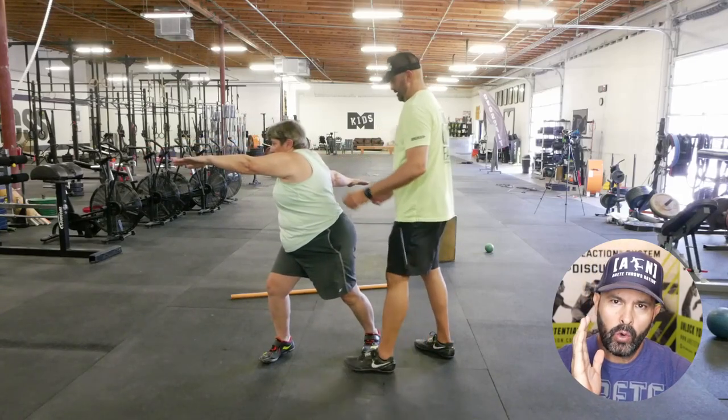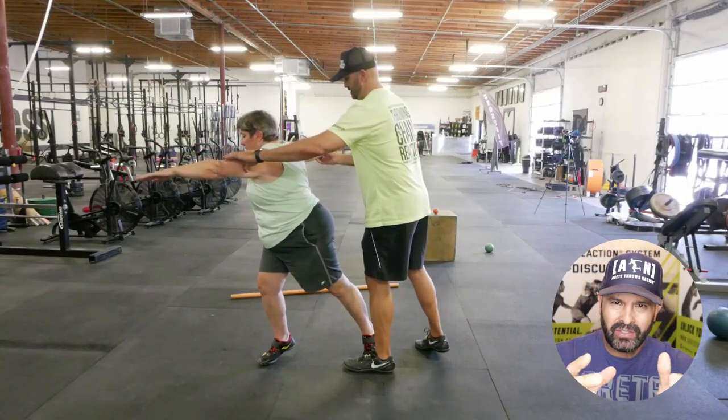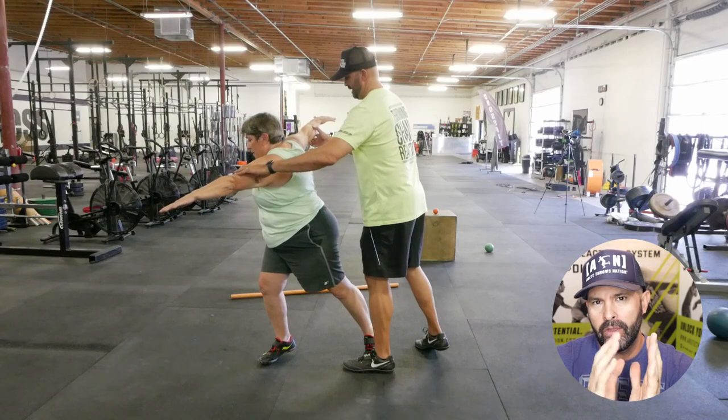Hey everybody, it's Eric Johnson. In today's video, we are going to break down a master's thrower going through the six pillars of the throw.